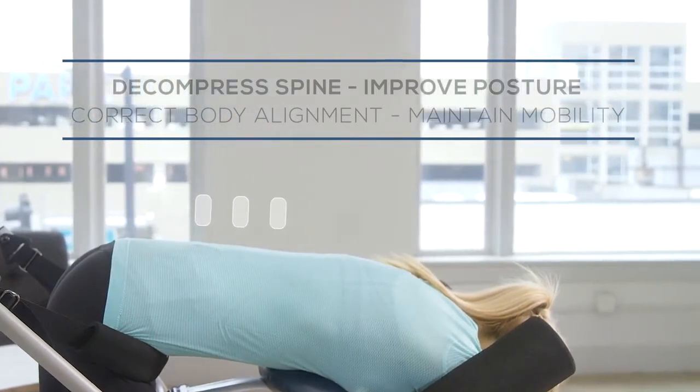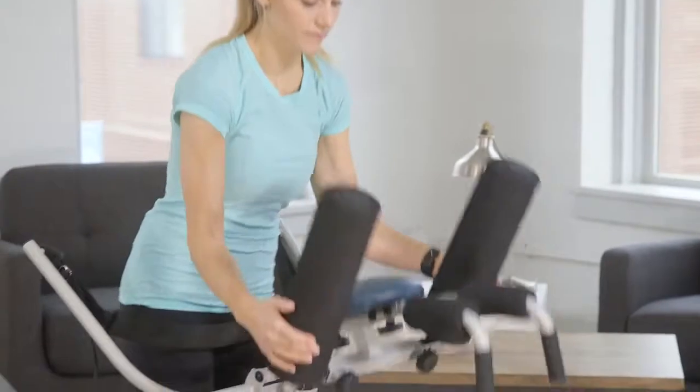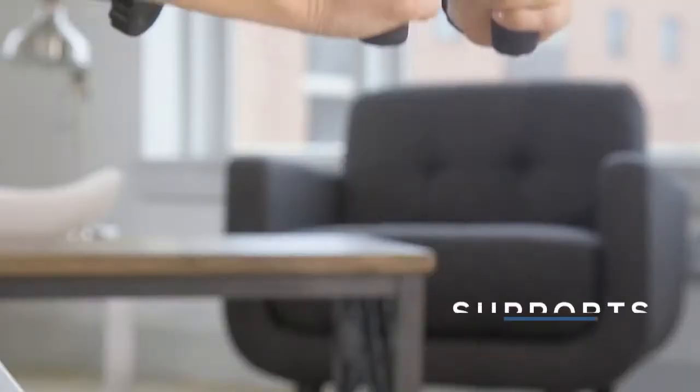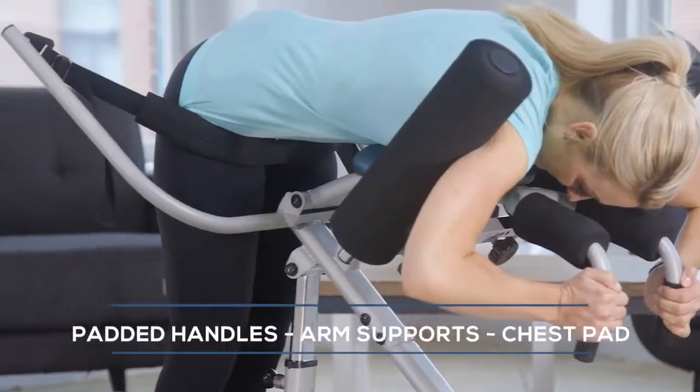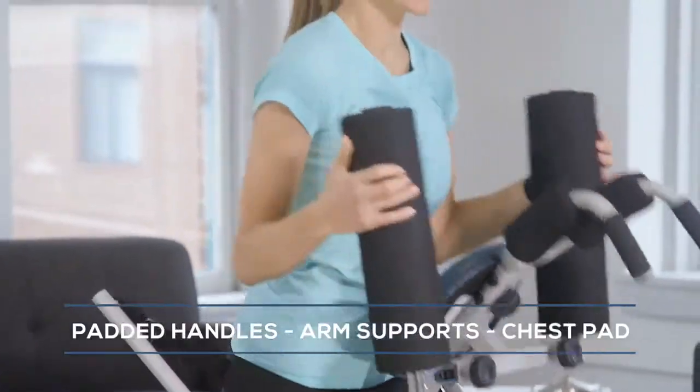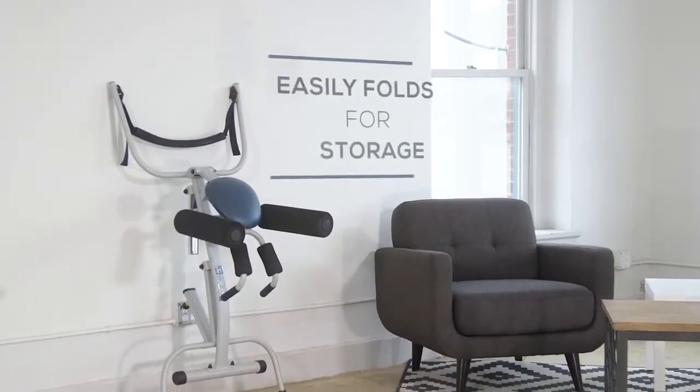The machine is sturdy and comfortable — I've never felt unsafe. The steel frame supports up to 250 pounds, and the padded chest pad, handles, and arm supports also keep you secure.